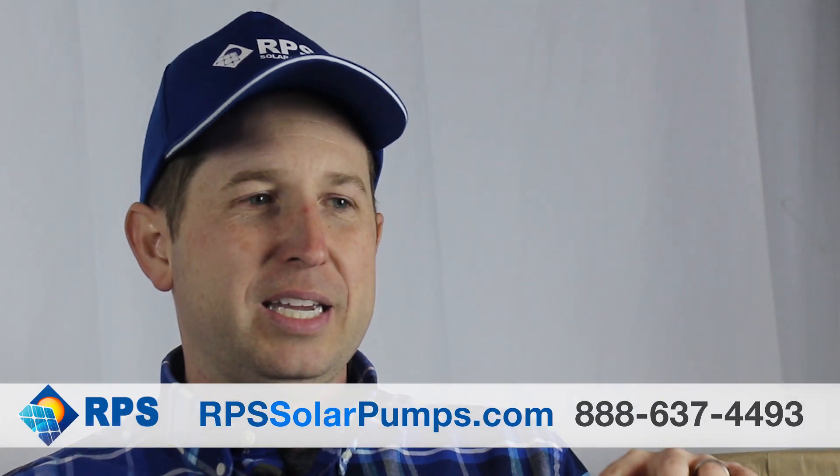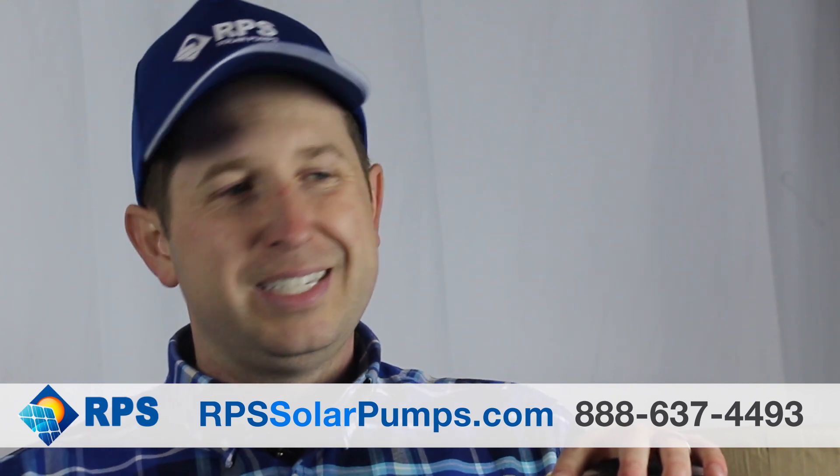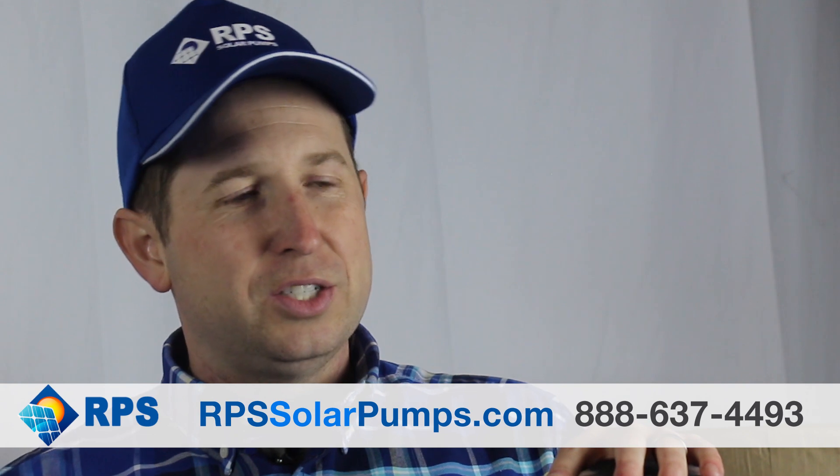As you probably know, our complete kit of solar well pumps comes with the pump, the controller, the solar panels, and accessories you need in order to hook it up, such as solar panel wire, tank full sensor, well load sensors, and barbs in case you're hooking up to poly pipe.